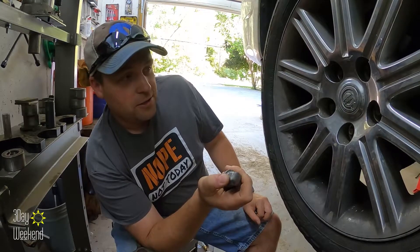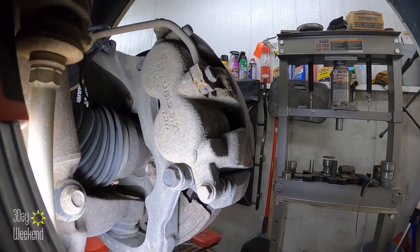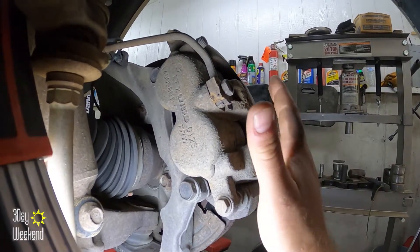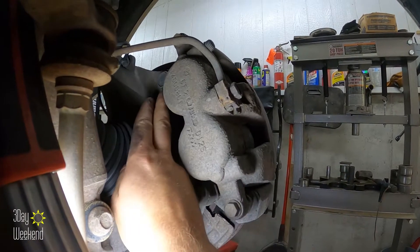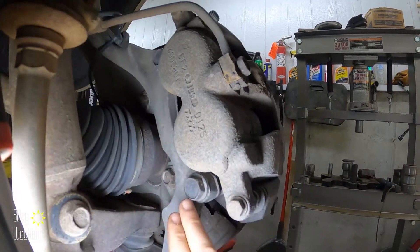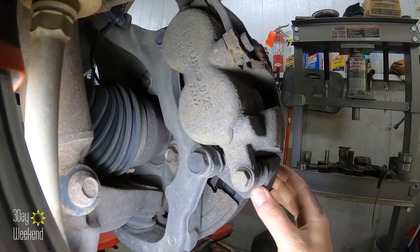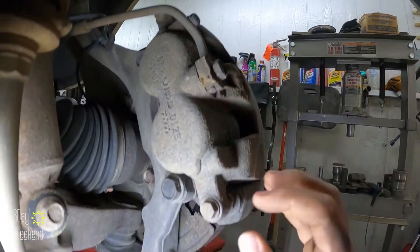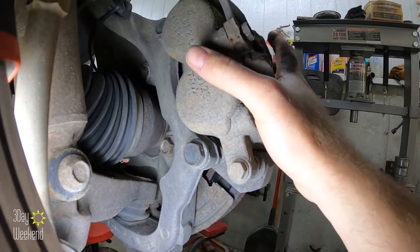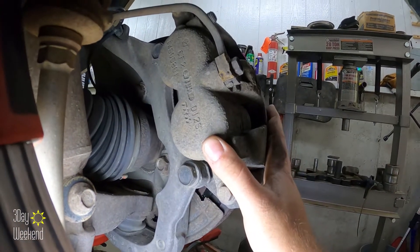So that's the first issue. Once you get the lug nuts off, we can move to the next step, which is to take the caliper off. You can do it two different ways. We go right for the big two — this is a 21mm and the whole caliper with the bracket comes off as one piece. You could also take off the two 13mm bolts first to get the caliper out of the way, then take the 21s off for the bracket.